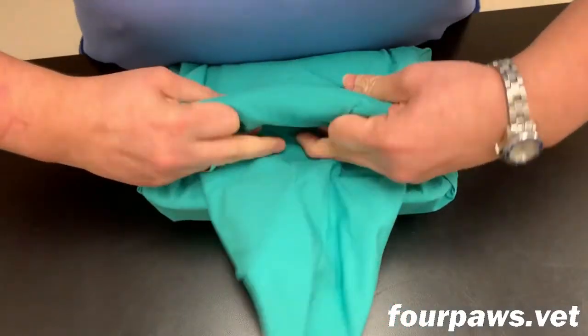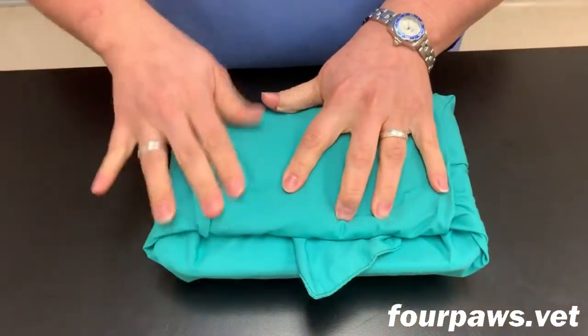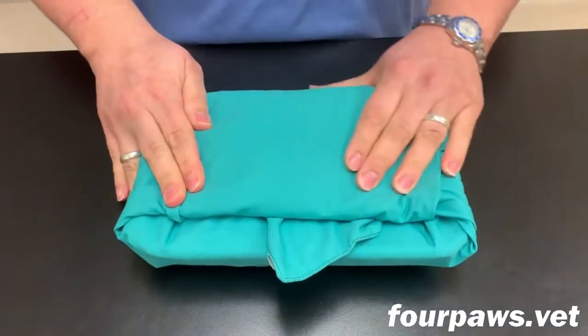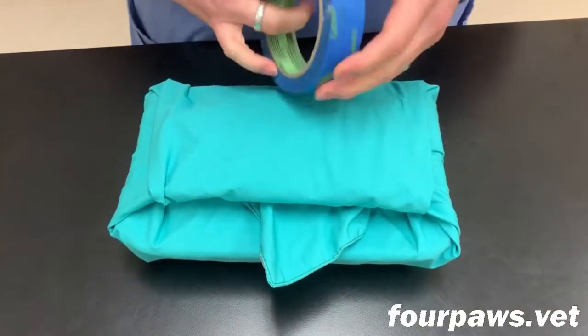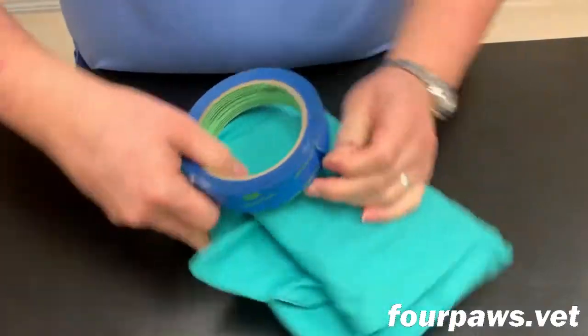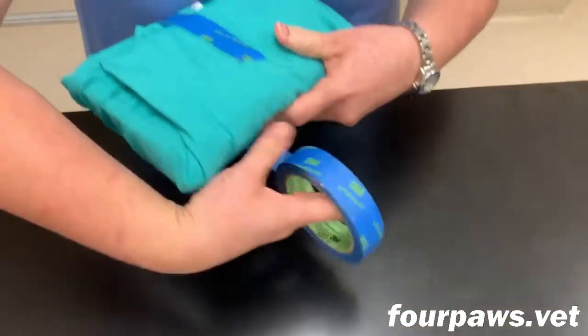This allows a non-sterile assistant to pull on the tab to start the unwrapping process of the pack in surgery. By doing it this way, they do not touch the inside surfaces of the pack, which remain sterile, and therefore the surgeon can still touch the inside surfaces.